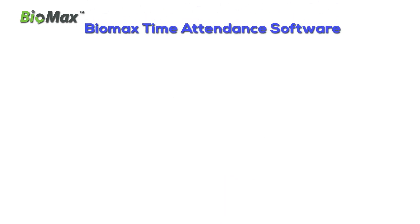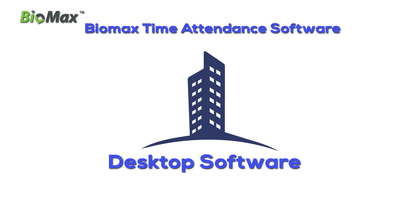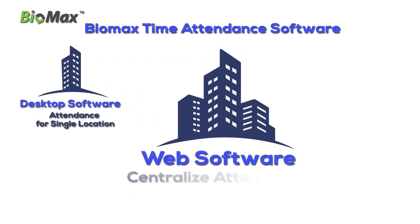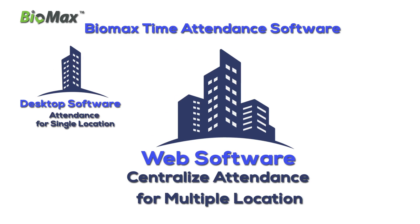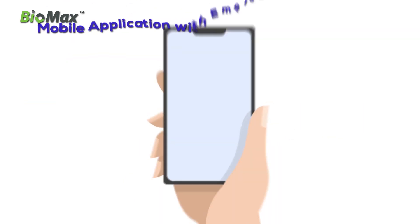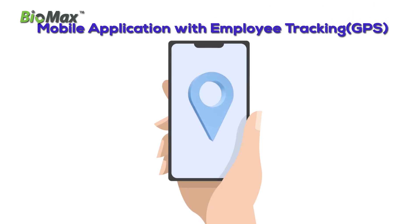Biomax time and attendance software — Desktop attendance for single location, Web centralized attendance for multiple locations, and Cloud software. Mobile application with employee tracking through GPS, available for Android and iOS.